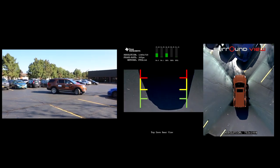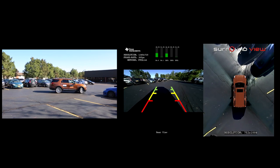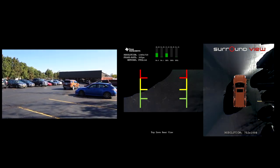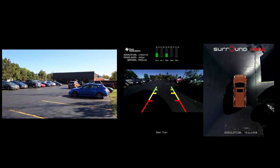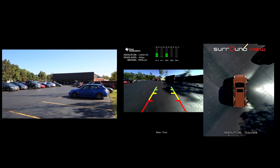As we're driving around here you'll notice that the exposure changes on the cameras. Right now there is a four-camera harmonizing auto exposure, which helps blend the different exposures between cameras and pick the best exposure for the entire Surround View scene.